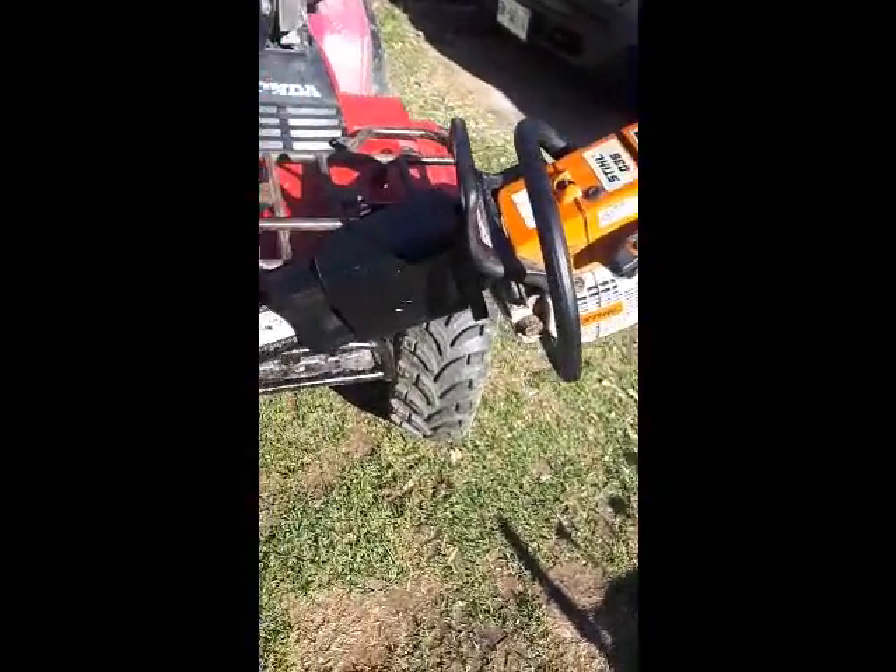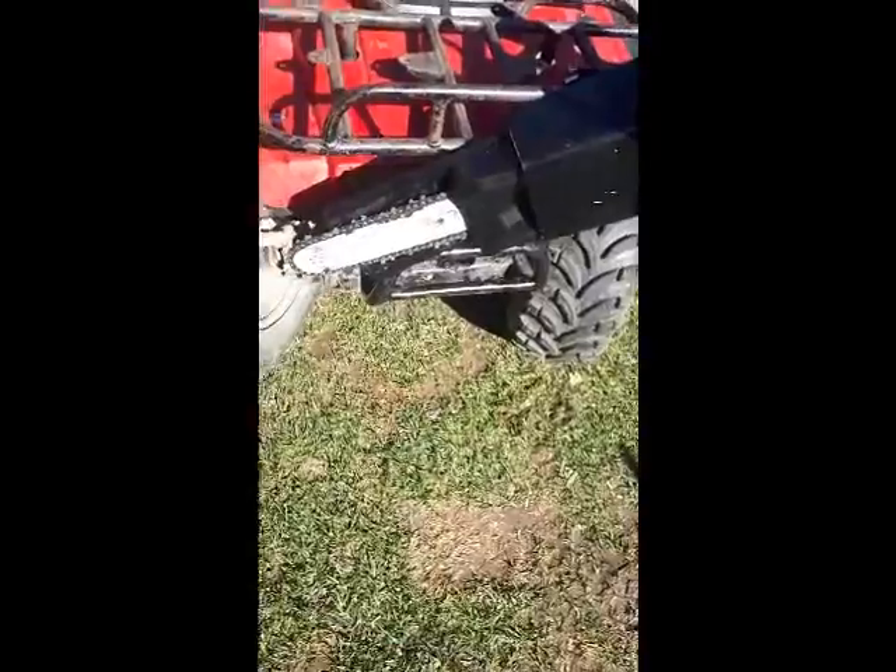Hey everybody, me again. Thought I'd show you my newest and latest creation. Made a scabbard to hold my chainsaw.